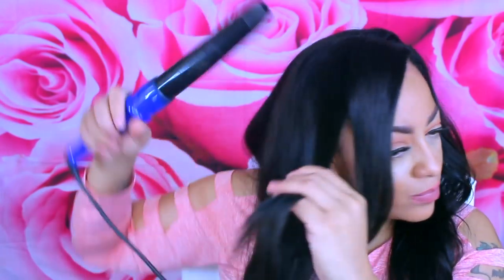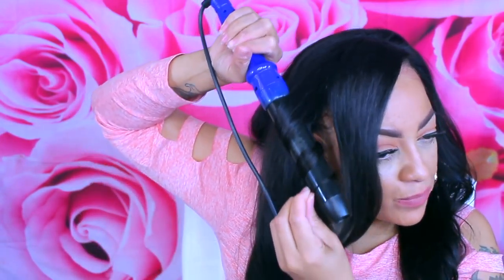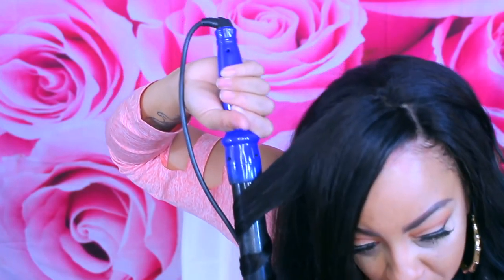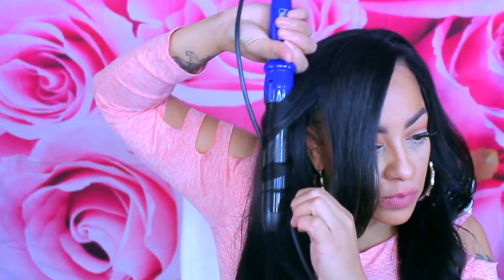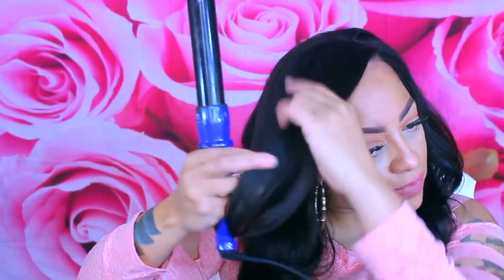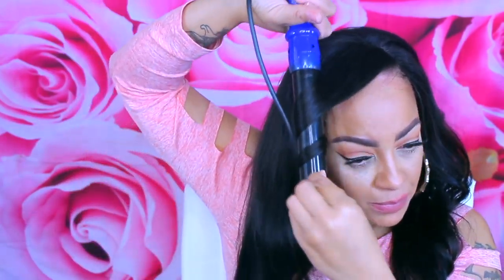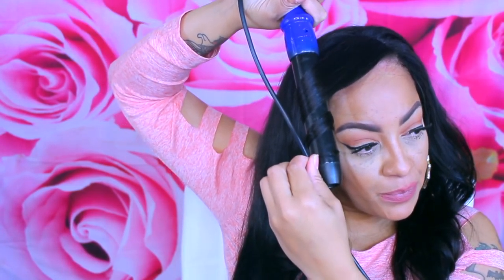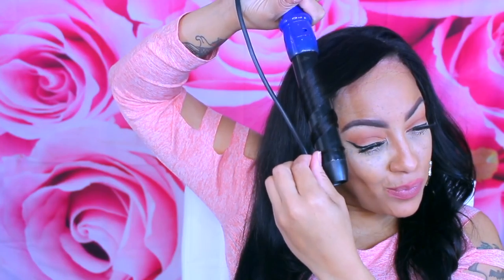I do like wigs that are glamorous and vivacious and all that good stuff, but I don't wear those all the time. When I'm not in the mood for being all dressed up — which is like 95% of the time — I do like a basic style wig. This one is really affordable and yourswigs.com has a lot of different wigs to choose from.